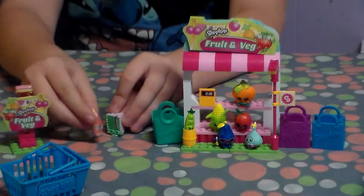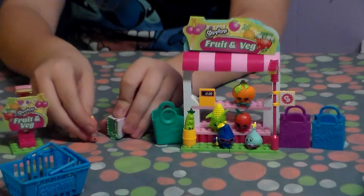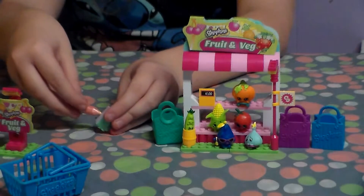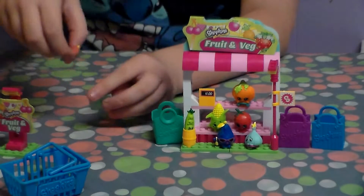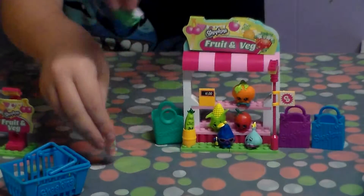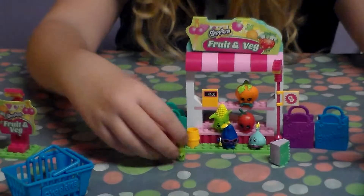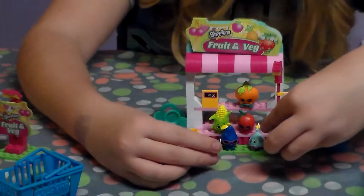Oh, here's the fruit and veggie shop! What are we getting? Well, let me check the list. We need some peas, some corn, and tomatoes - let's go! Let's see, here's the display...